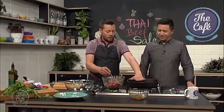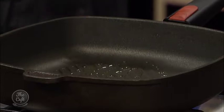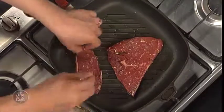Get it nice and hot — wait until you see some smoke. Then we're going to seal this off, sort of two to three minutes on each side. And then rest it. It's important to rest it — especially with rump steak, you want to rest it a bit longer. There's that sizzle that we wanted.